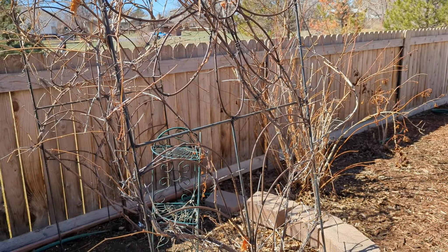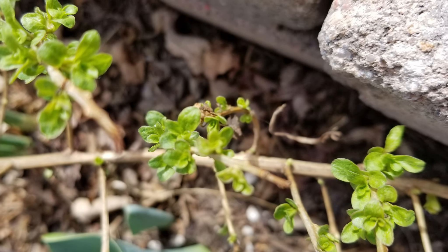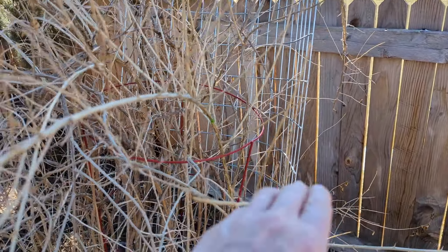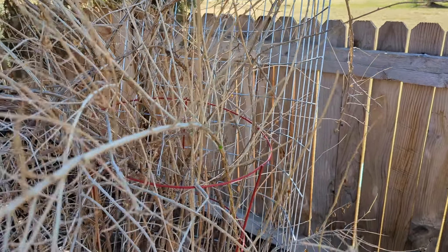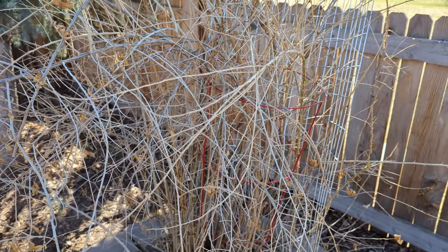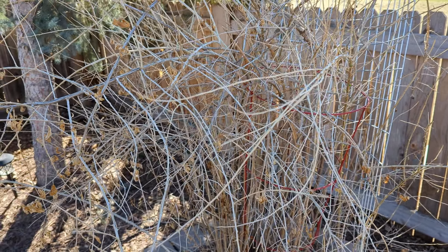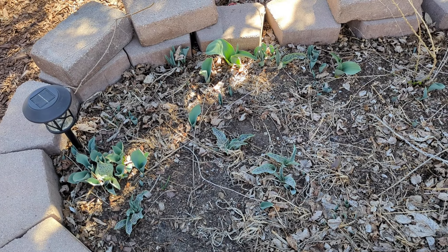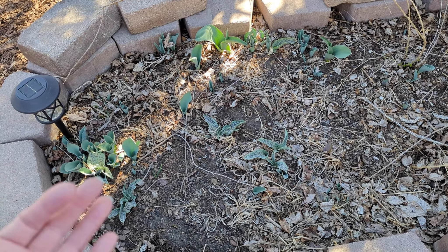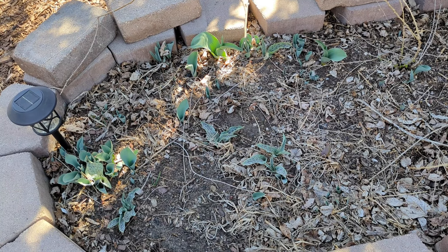These are goji berries that I planted several years ago, and they've just gotten so big. I've had to give them a lot of support — a tomato cage and some metal up here because it got really top-heavy. Lately it hasn't been producing berries, which I've been really disappointed in. I had berries the first couple of years, but now I'm not getting any, so I'm considering taking it down. But it really does give me a lot of privacy. My tulips and daffodils are really late this year — just starting to come up in mid-April. We've had a really cold winter. You can see the goji berries starting to come back too.